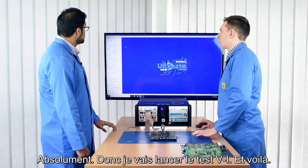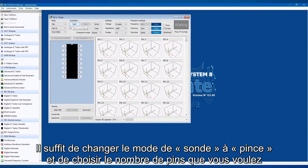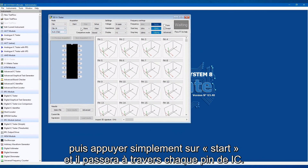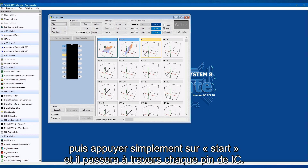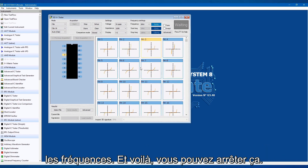I'll start a VI — it's as simple as changing the mode from probe to clip, choosing the amount of pins you'd like to see, and then just hitting start and it'll go across each IC. I'll put it on 2D for now to show it's a bit quicker so it doesn't have to go through that range of frequencies.